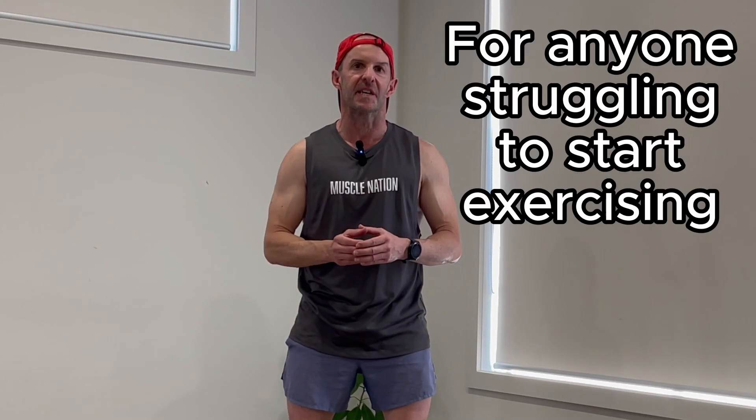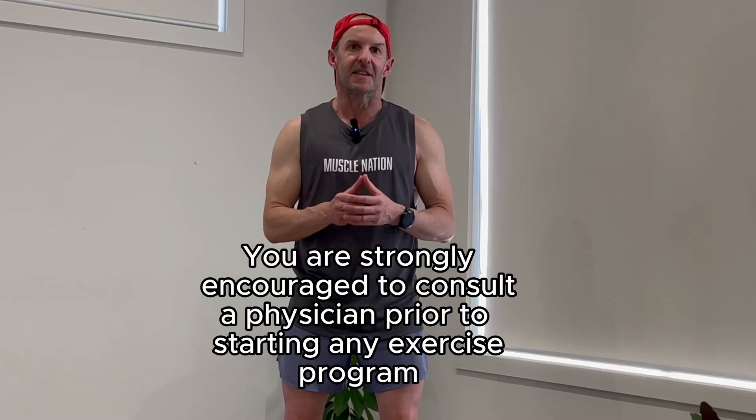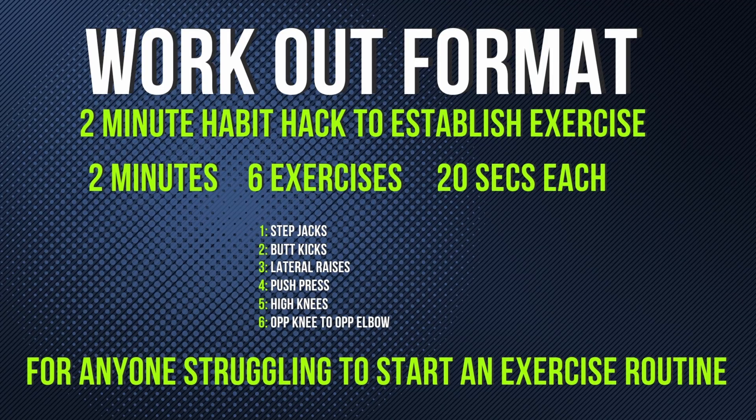Welcome to week one of the two-minute habit to establishing exercise for those that have found it really, really difficult. We're using a two-minute habit to build a positive habit routine and then gradually extend over a period of eight weeks. Well done on getting here. Let's get the two minutes done and then repeat that each day for the next seven days before we move on to week two. Let's get cracking.